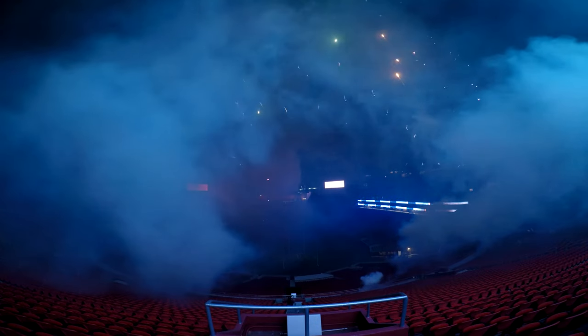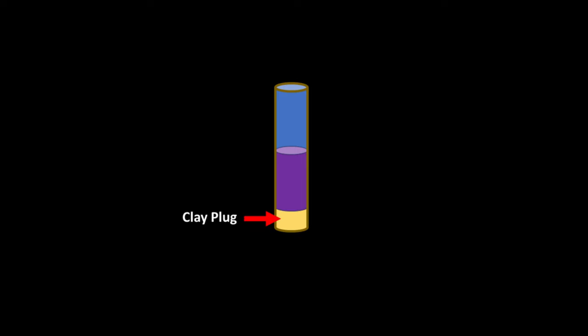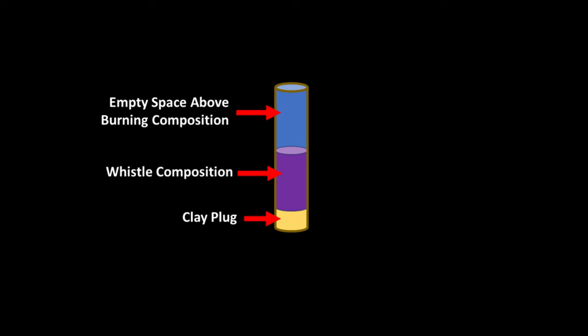This is a pyrotechnic whistle. They need two key things to work: a special pyrotechnic composition which has an oscillatory burn rate, and an empty cavity just above the burning composition.